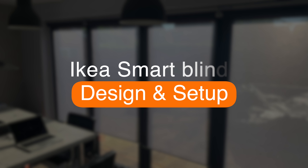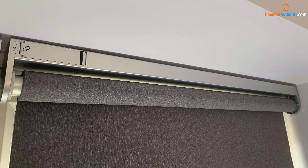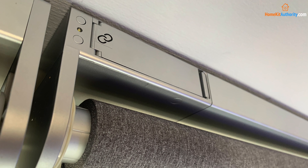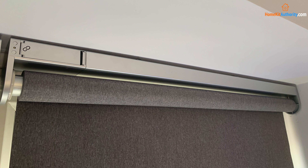Starting with design and installation — both blinds are pretty much identical. They both sport the same design in terms of the aluminium casing, the same motor, and all the same features more or less. The only real difference is the blackout version is a full blackout material whereas the shade version allows light through. Overall the build quality is really good. In terms of installation, the blinds are pretty easy to physically install.